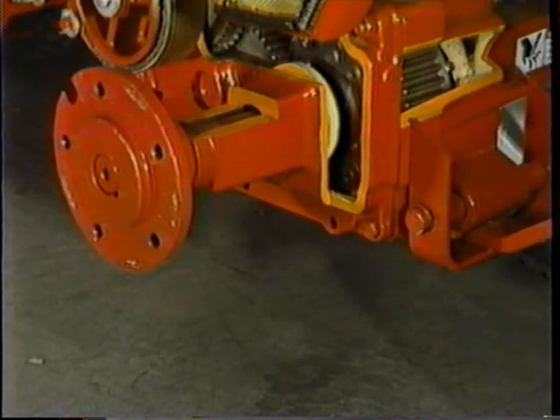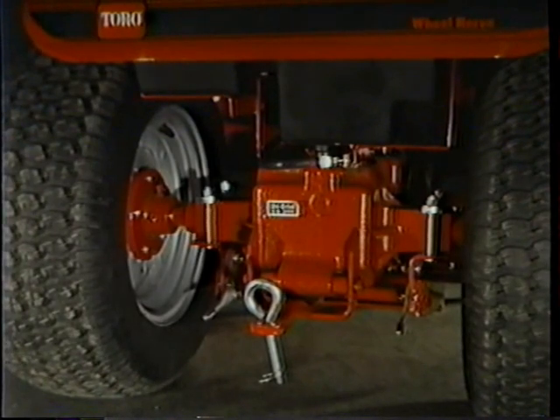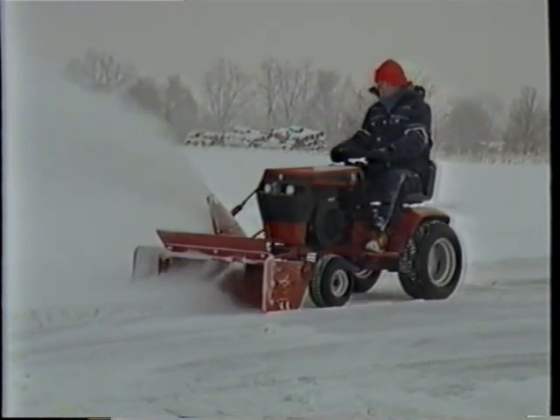It has a cast iron uni-drive transaxle with case-hardened steel gears and cast iron hubs. Unlike other tractors where the transaxle is an add-on gearbox, the uni-drive transaxle is an integral part of the frame. So no matter what kind of work you want to do, you can count on this tractor to handle the job.